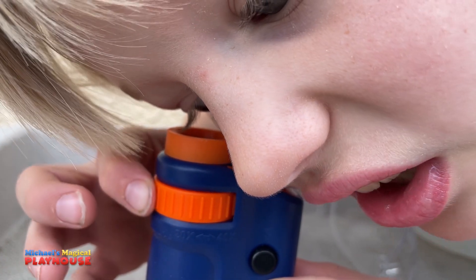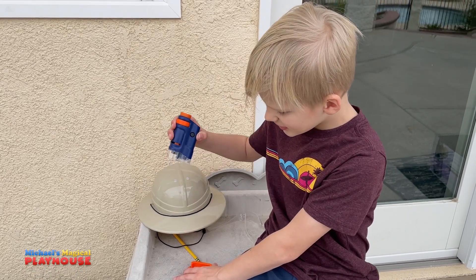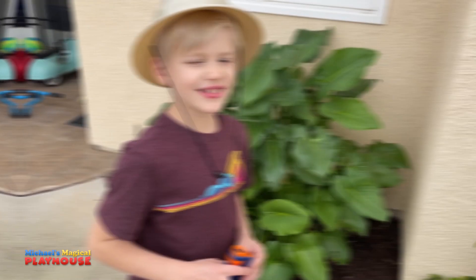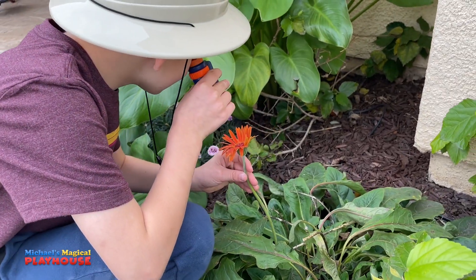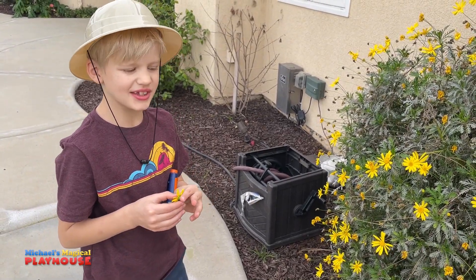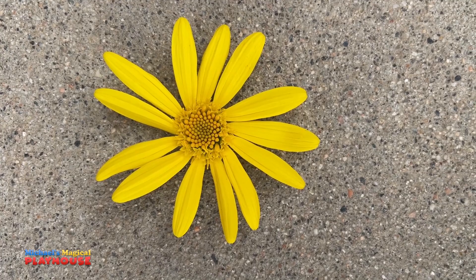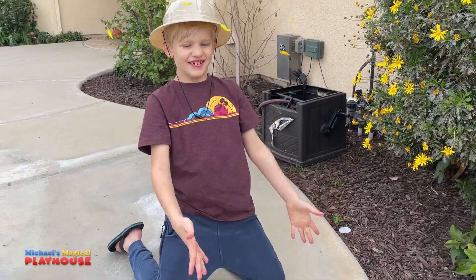It's zooming in! The best part about this microscope is you don't even need the stage. Let's go explore. Let's look at this orange flower. Whoa! Look at all those details. We have a lot of these yellow flowers so I picked one so I could get a closer look. Look at all the details of the pistil. Time for the exploring to continue. Let's go!